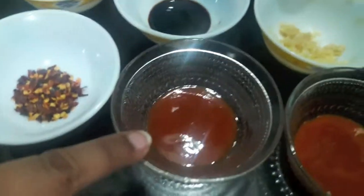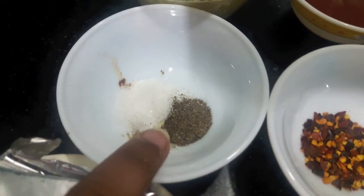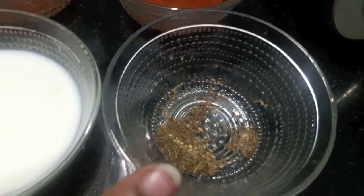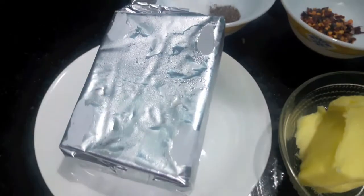2 teaspoons of chili sauce, 1 teaspoon of chili flakes, salt to taste, 1 teaspoon of black pepper powder, 1/4 teaspoon of mixed herbs, 2 tablespoons of milk, 2 tablespoons of butter, and cheese. So let's start.